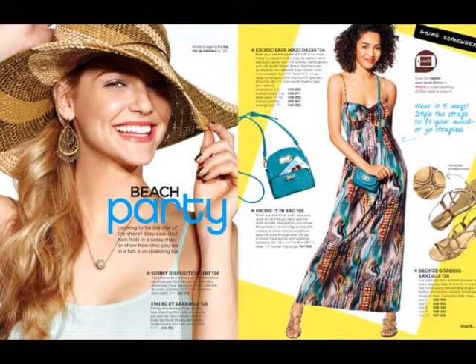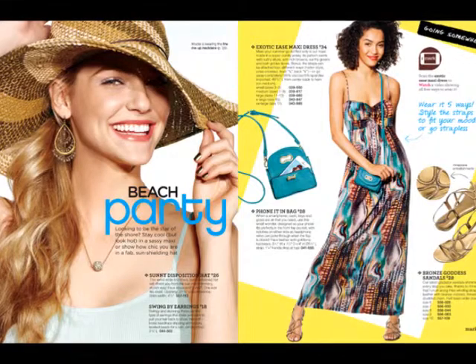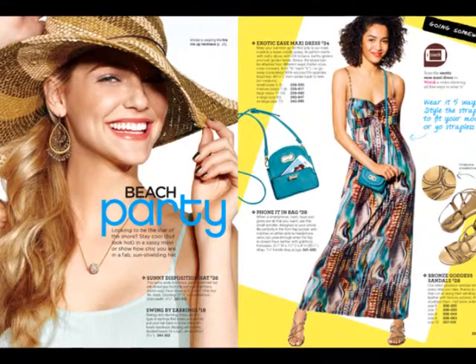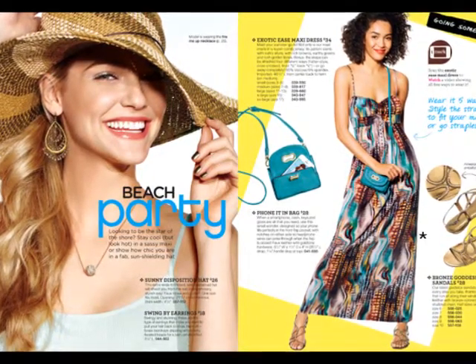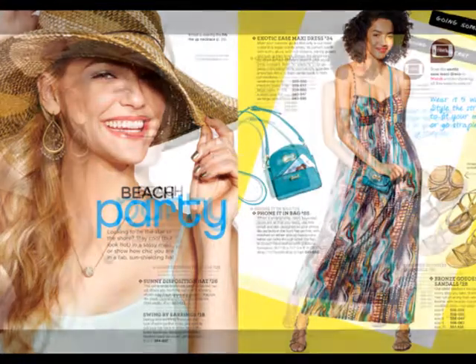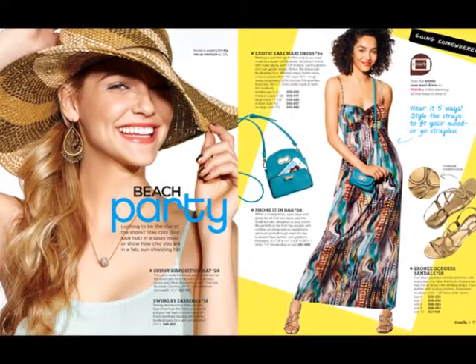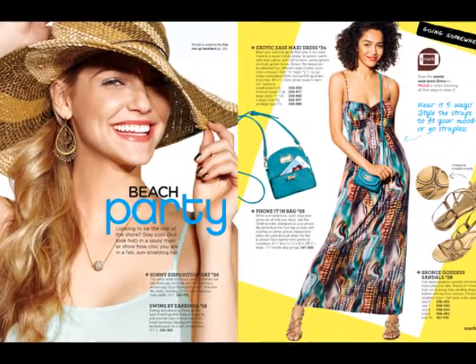The maxi we won't have for much longer, so get it while you can because it's super cute. You can wear it anytime. It even looks good on short people and it looks good no matter what your size. I know people that are extra larges and it makes them look pretty thin. So I definitely suggest that. And I'm in love with those shoes — those shoes are so cute.